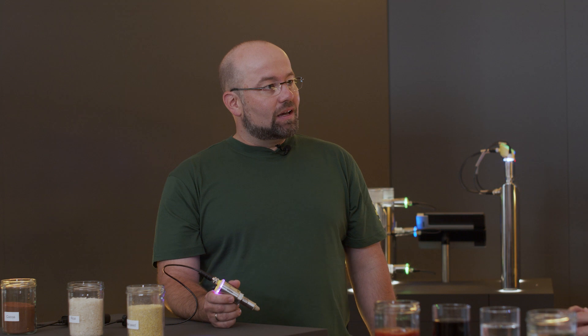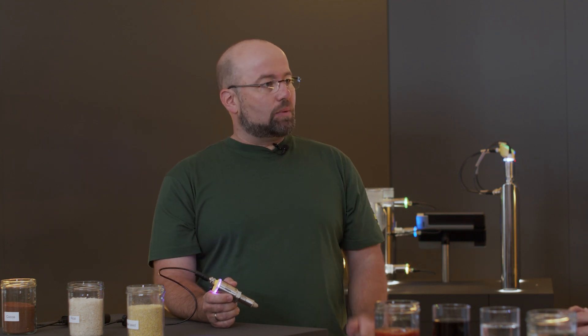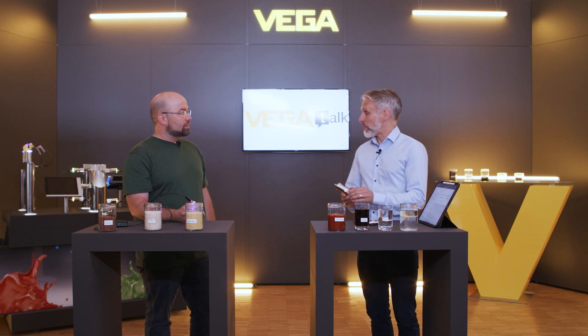Volker, Vega already has a lot of point level sensors for the widely different application requirements. What can the new instrument series do? The Vega Point series can be used in any machine design.